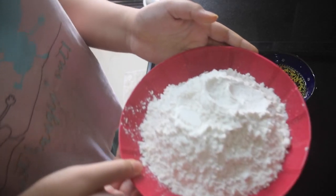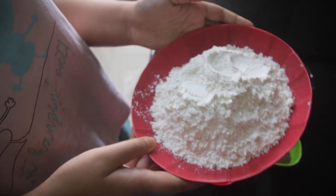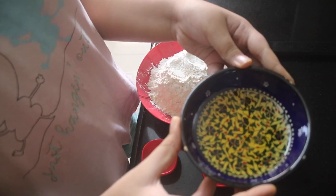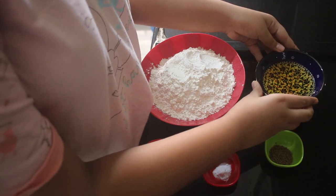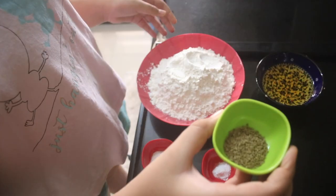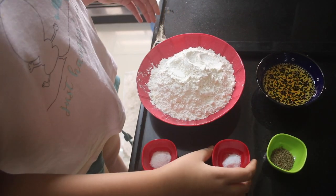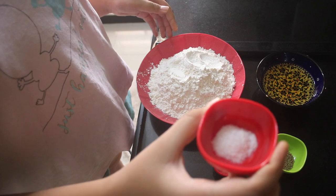To make the outer shell of the kachoris, you need one and a half cups of maida, one fourth cup of oil, half teaspoon of ajwain, one fourth teaspoon of baking soda, and half teaspoon of salt.